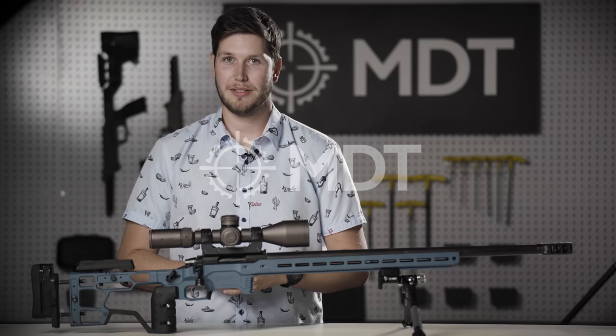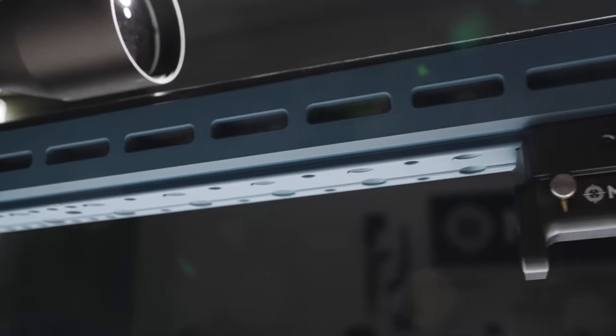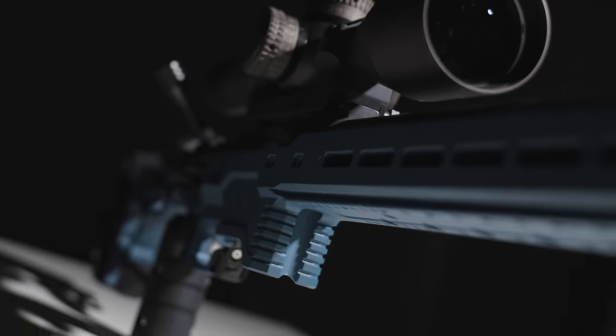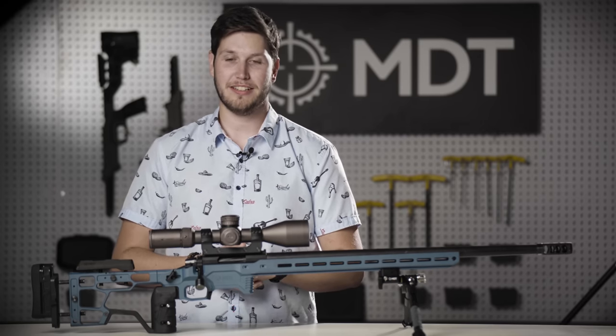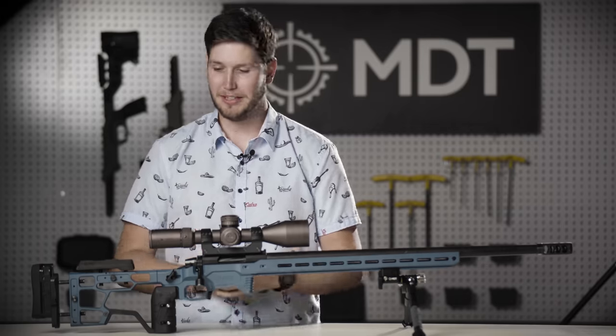Today we're going to be doing an in-depth feature overview of the whole chassis. Hey guys, it's Josh here from MDT. I am a product designer here and the lead designer on the ACC Elite chassis which I have in front of me here.